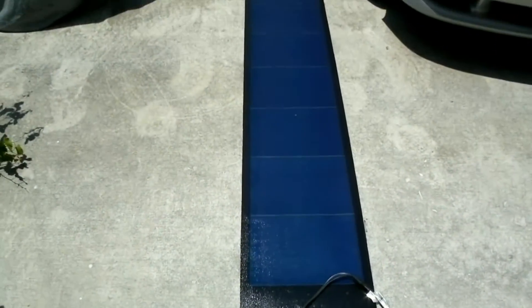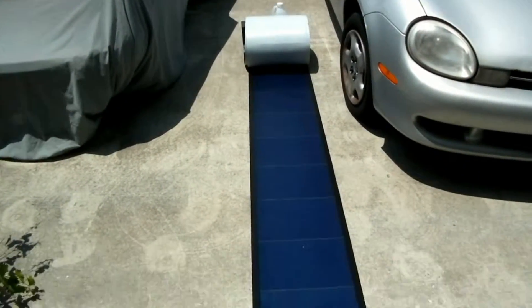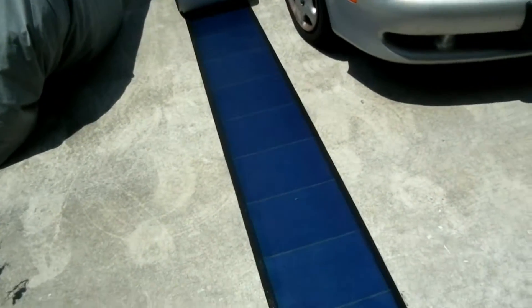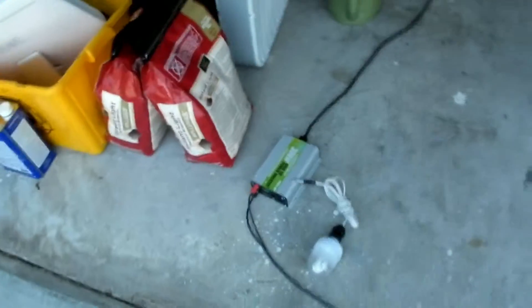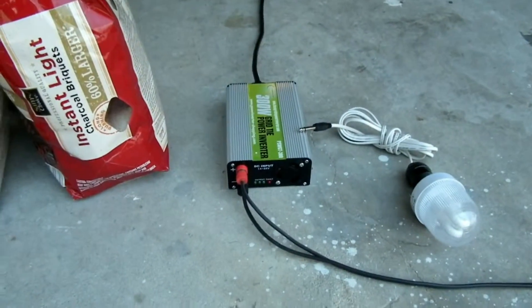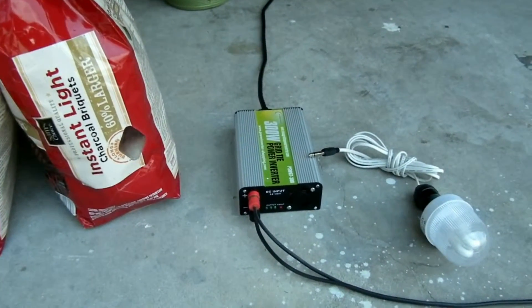This panel was so powerful, I actually had to almost roll it up a little bit more than halfway — about a third of it showing — to get the proper voltage into the grid tie inverter. Because this guy caps out at 24 volts, and that panel is giving way over 50, which it's actually rated for 40.